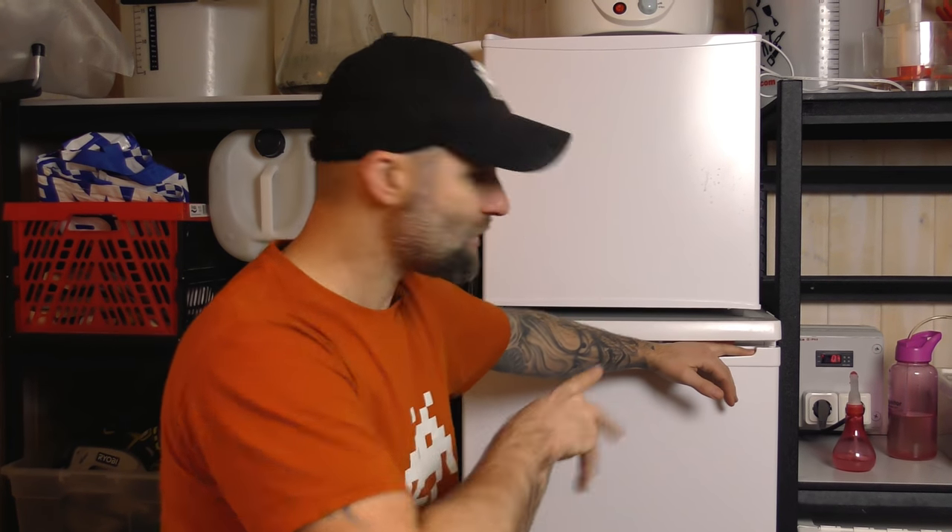If you don't have a fermentation fridge there's another approach — the heating system where you do it the other way around. I have a controller here that controls both cold and heat, but I also have another solution for that. You have to choose the right yeast. I have a YouTube video on that too, so I'm going to put a card up and a card down below — a way to do it if you don't have the room or don't want to do the fermentation fridge style.